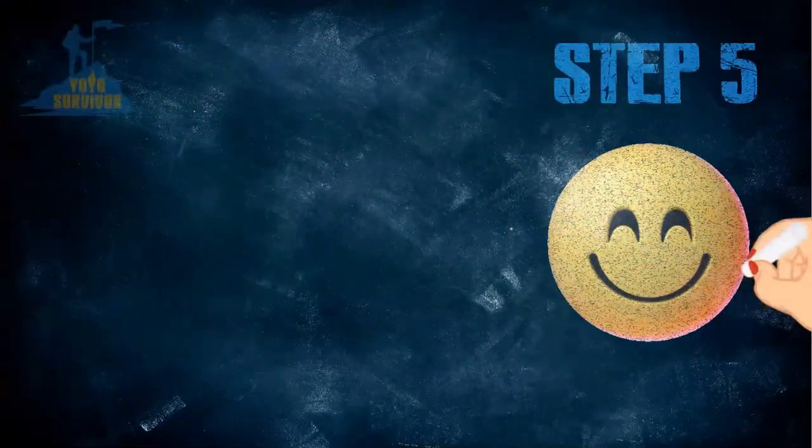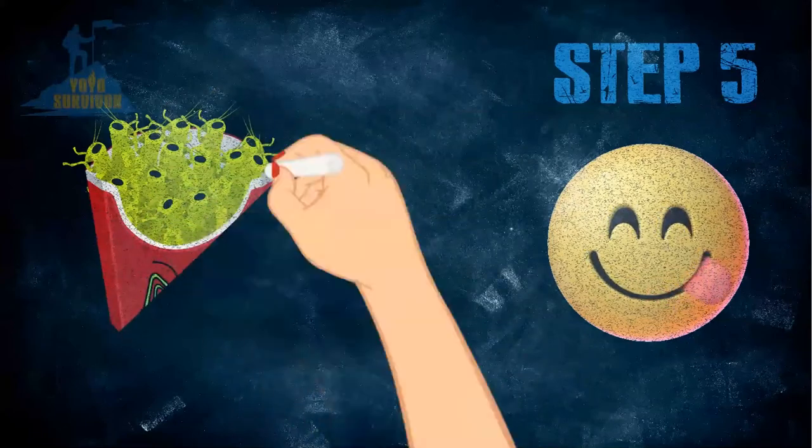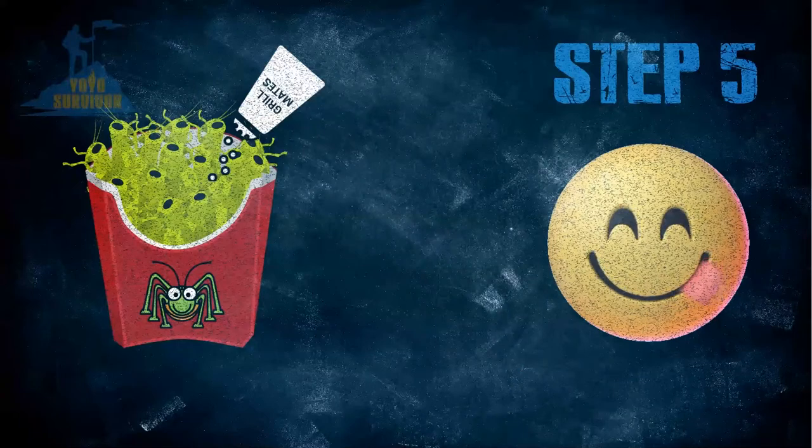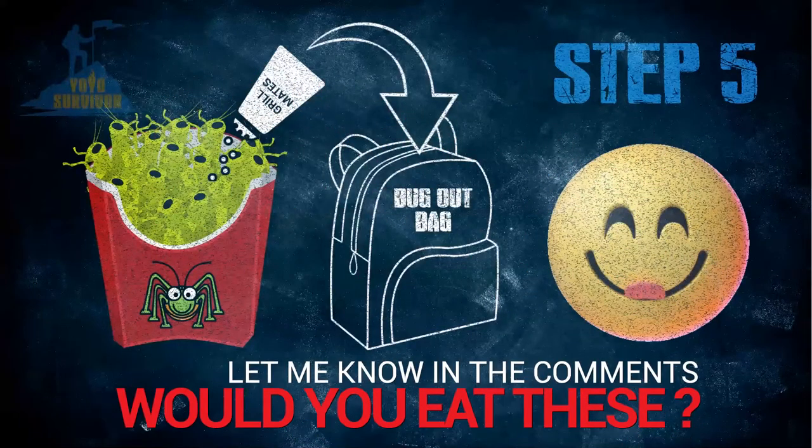Step 5: Enjoy your crunchy cricket fries! Bonus tip: you can add extra flavour to your crunchy cricket fries by using Grillmates seasoning. I've put a link in the description so you can check it out.